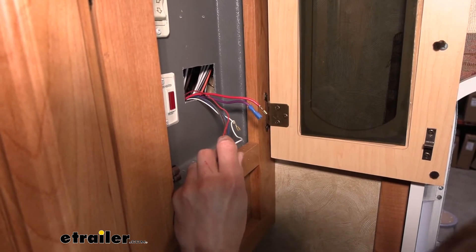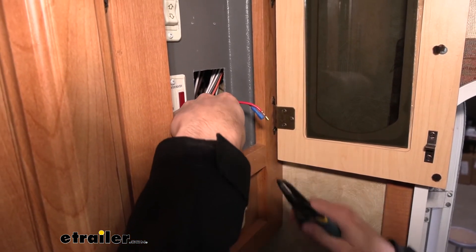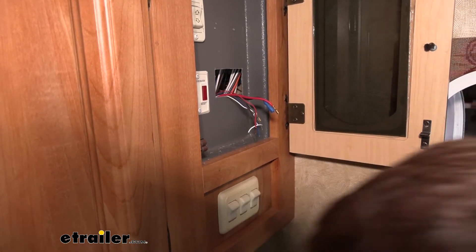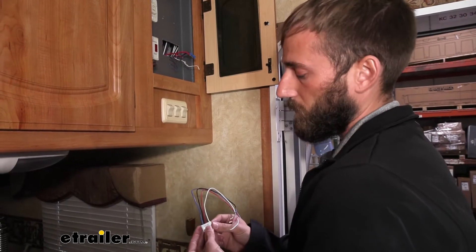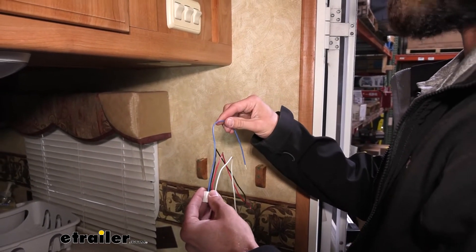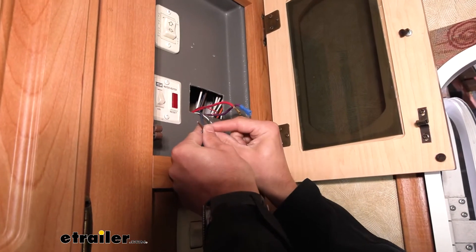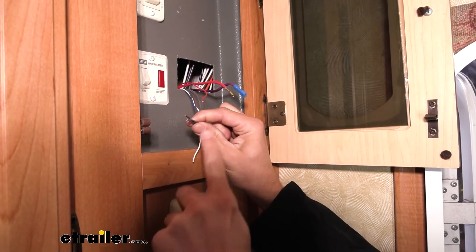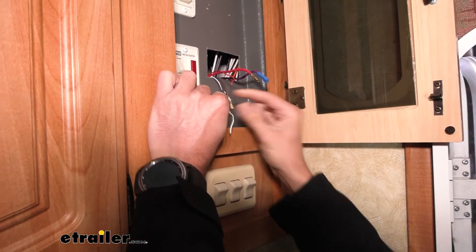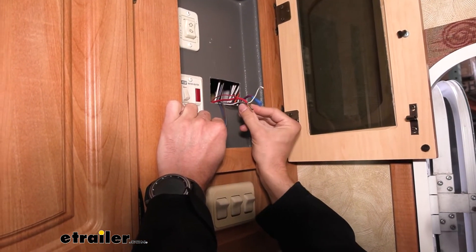These three wires are for our pump, and we are going to clip off our wiring running to our old connector so that we can plug in our new wiring harness. On our wiring harness for our new monitor: white is going to go to our pump, red is going to be our power, black is our ground, and blue is our tank sensors. The old wiring had three separate wires running to our sensors — for our fresh, our black, and our gray tanks. I'm going to strip this back, splice those all together, and then attach those to my blue wire on my new wiring harness. Then I'm going to attach my red to my power and attach my other three cables to my pump.